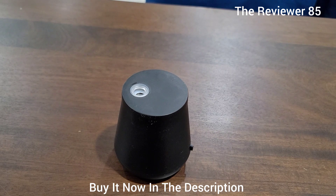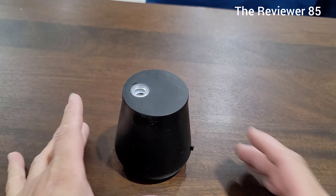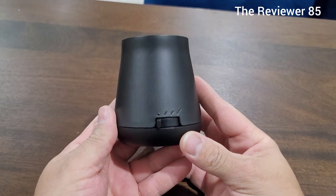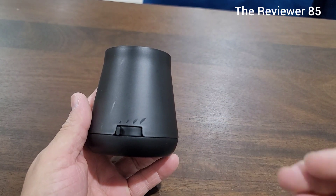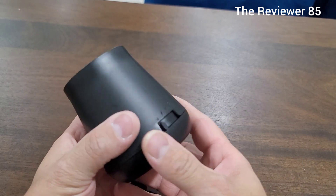Here I have the all new Air Wick Essential Oil Mist. It's a nice little container — it comes in white and black. I've been using it for a couple weeks now and I just had to do a review on it because it's so good.